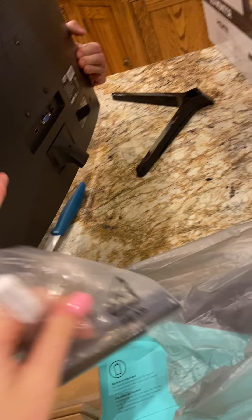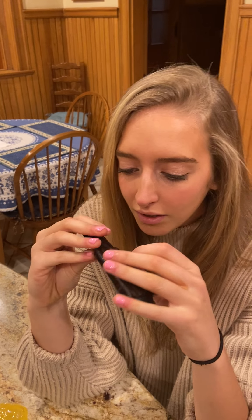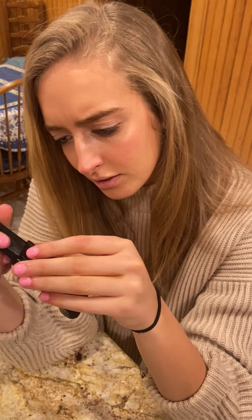Let me take your camera for a second. This is me unboxing — well, technically unbagging the monitor. There's plastic here too, all plastic. I'm not quite sure where the unwrapping begins on this piece.